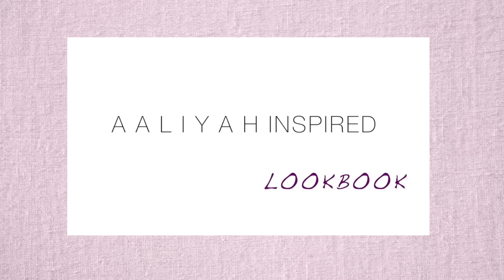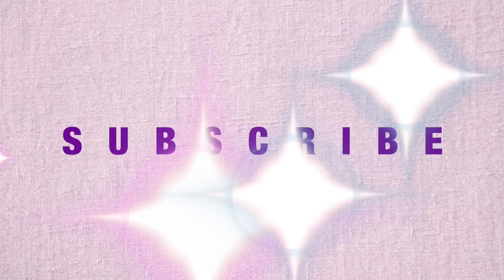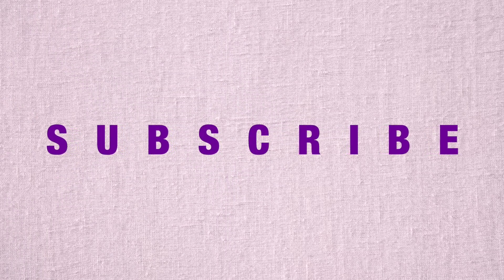For another inspired video, check out the Aaliyah inspired lookbook on my channel — you'll definitely enjoy that. Do not forget to subscribe, y'all. Love you all. It's your girl Joda Lee, bye!